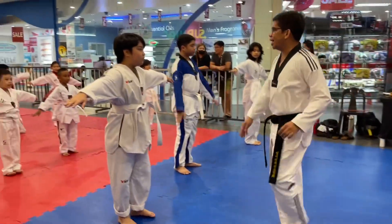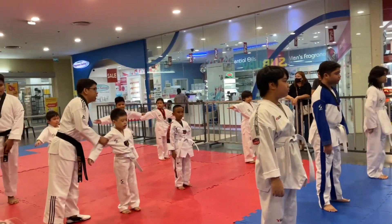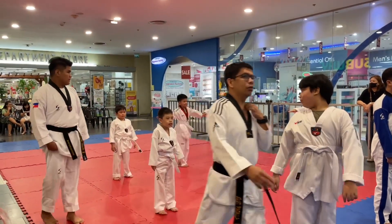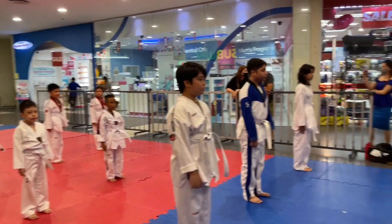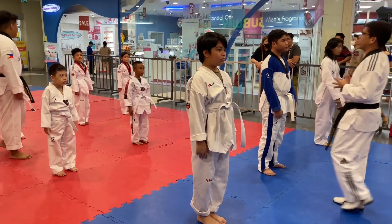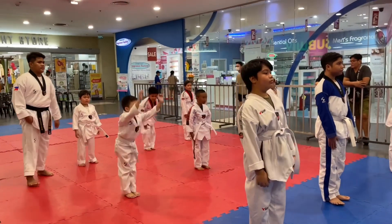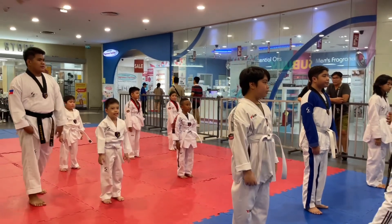Okay, this is the coach. Stop playing. This is the coach. The coach and chariot means start straight. Good afternoon. Good afternoon. Good afternoon.